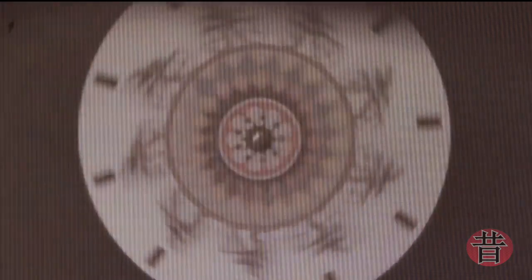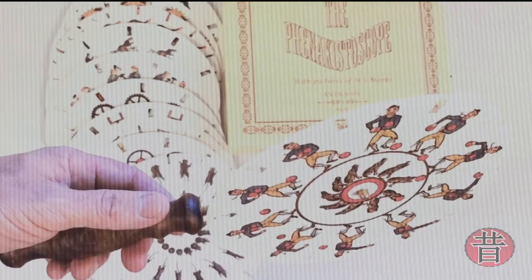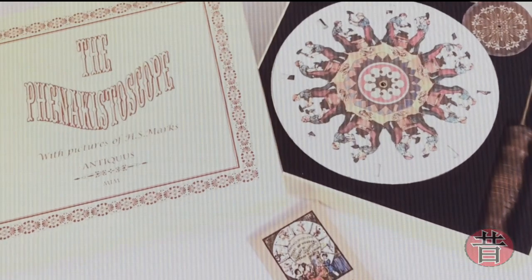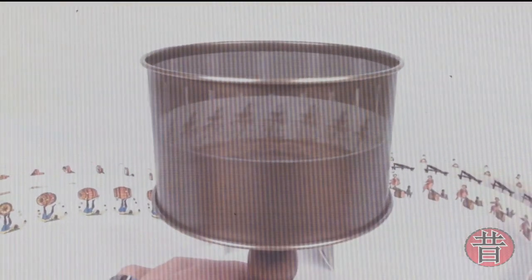Esse dispositivo consiste em dois discos: um com fendas ao redor de sua circunferência, e outro com imagens em quadros de movimento. Quando o disco de fenda é girado no mesmo eixo que o disco de imagem, a visão através das fendas dá a impressão de imagem em movimento contínuo. Alternativamente, um único disco seria girado na frente de um espelho, e a imagem vista no espelho através dos slots do disco.